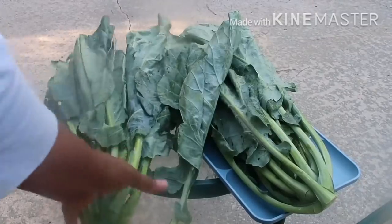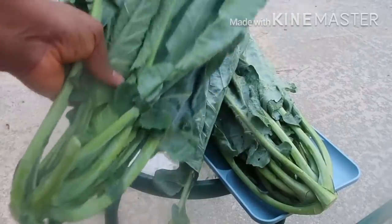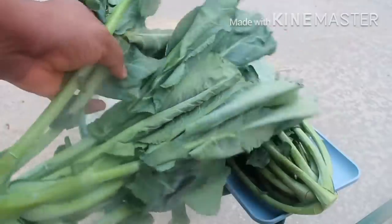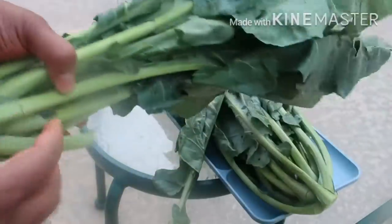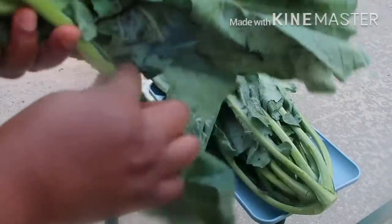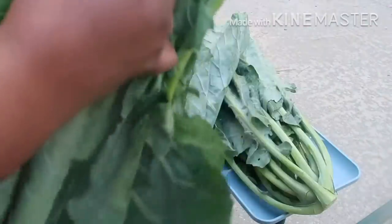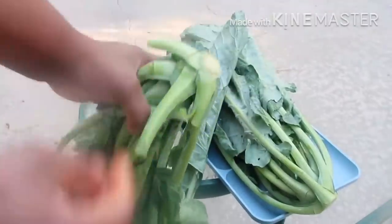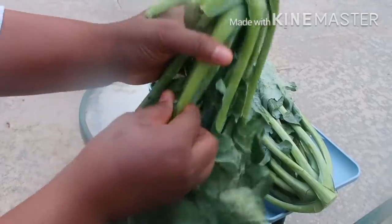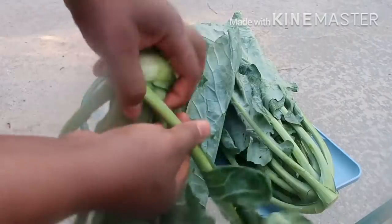Do not throw away your colored green stock anymore, because from this stock you can get thousands of seeds that you can plant over and over again, so that you don't need to go to the store to buy another colored green ever again, if you follow this method that I'm going to show you. Thank you guys for clicking on this video — make sure you watch to the end.